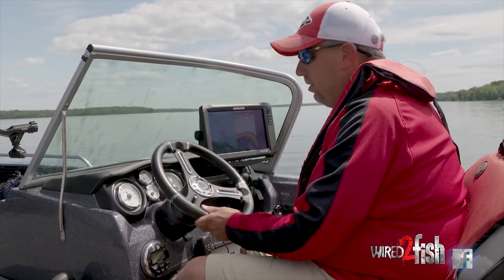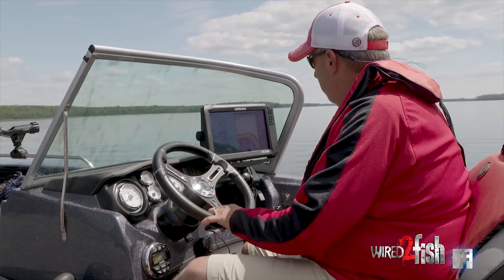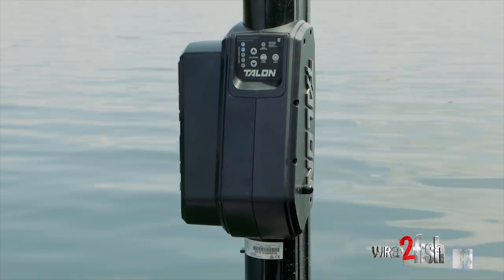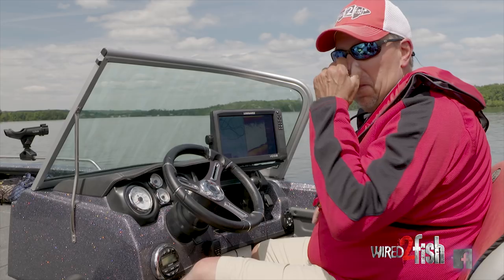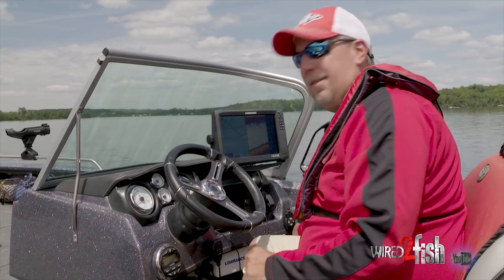So I know there's fish off the edge. I don't want to go over them and spook them. So what I'm going to do is use my shallow water anchor, pin down, and start fan casting the area. We're pinned down — time to fish.